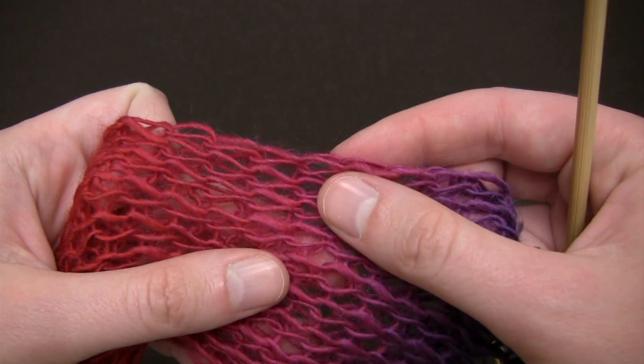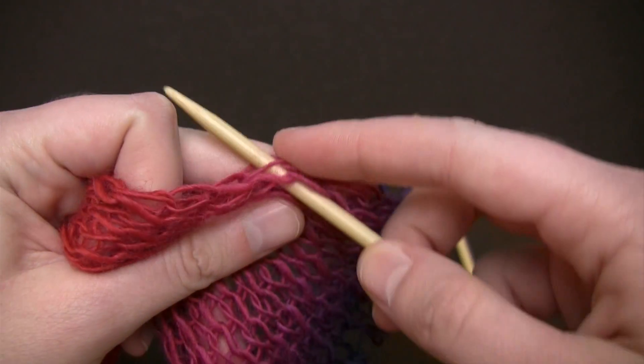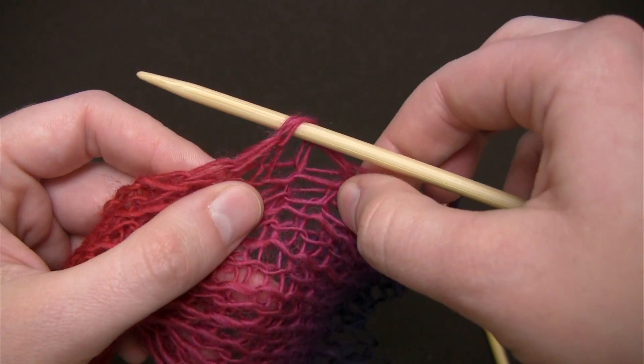When inserting your needle, try to poke it through under at least three or four strands of the yarn so that you'll have a nice sturdy loop.